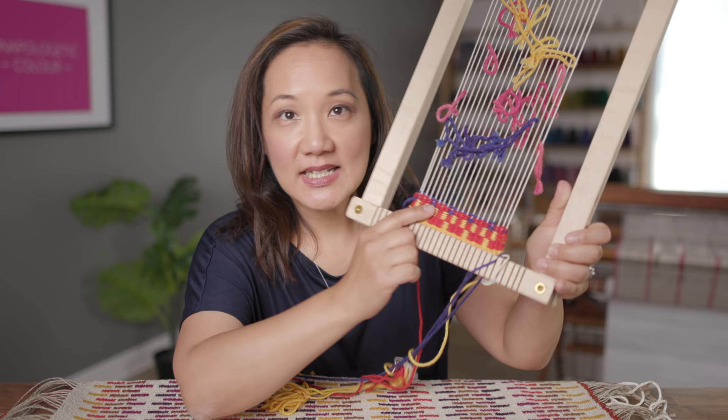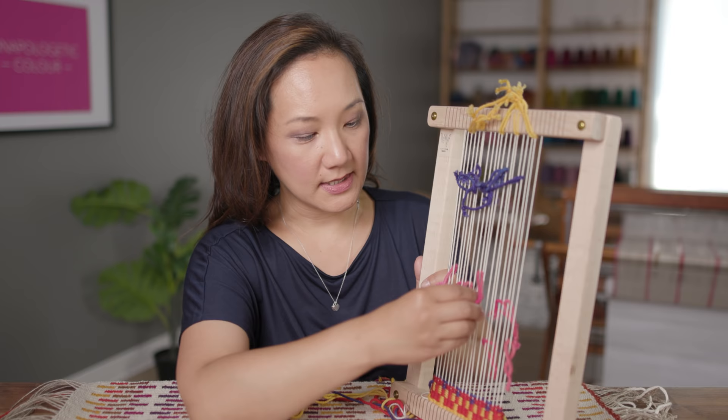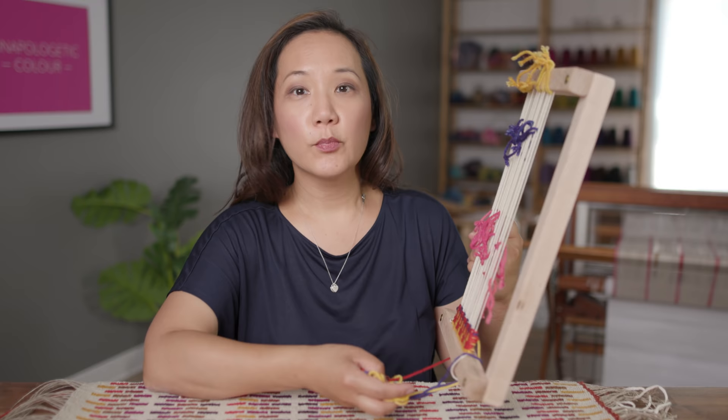You can see down here I have a few weft picks where I was trying to figure out how this all works. Up here I made myself some string heddles. These colored yarns are picking up certain warp ends in order to create the shed that I want. I was doing this to figure out how it all works — I can pick up whichever warp ends I need to create the shed I wanted. Once I figured this out, I went and put it on an actual loom and tried a couple of other things.